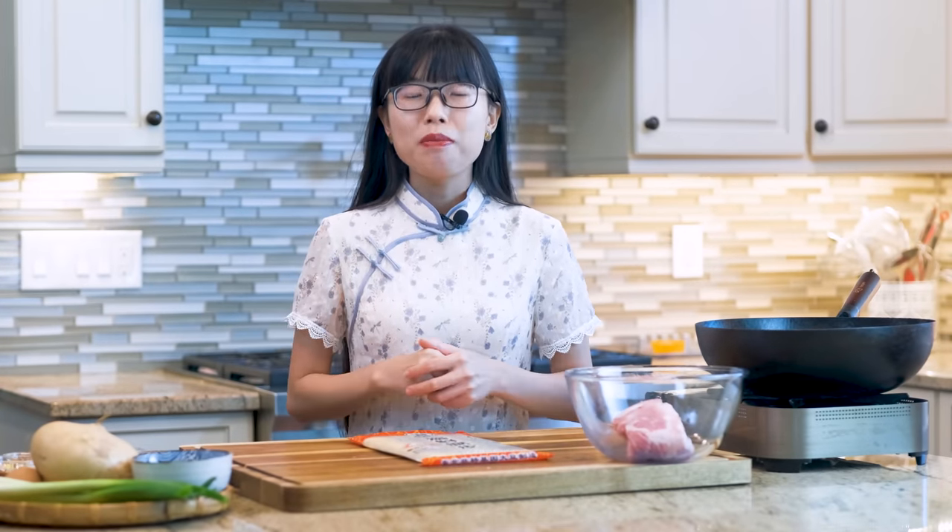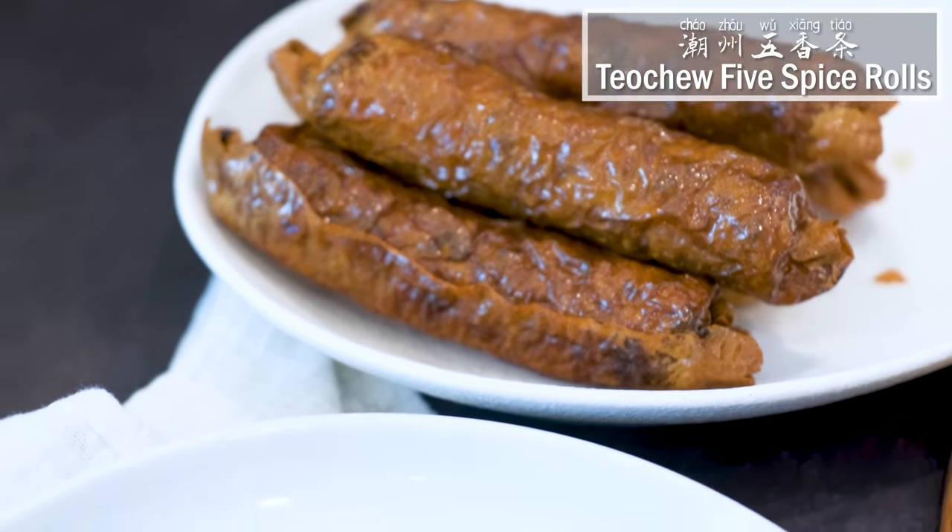Welcome to Souped Up Recipes. I'm Mandy. Today we're making Chaozhou-style five-spice roll.